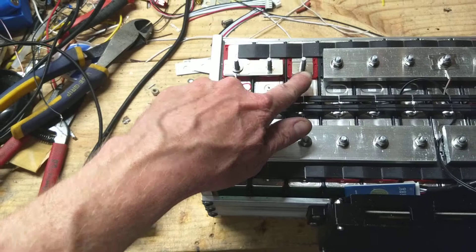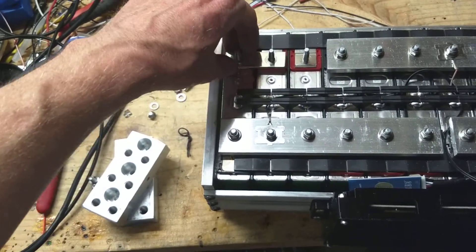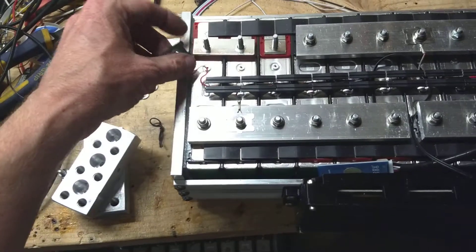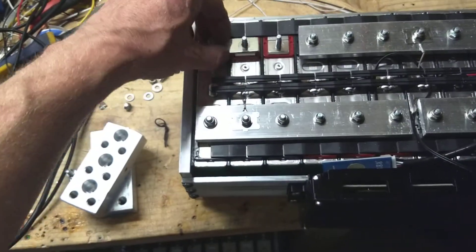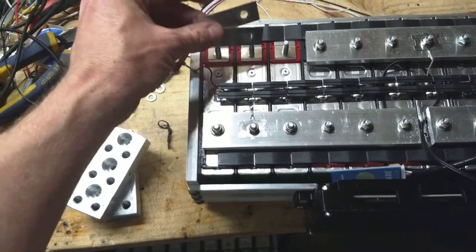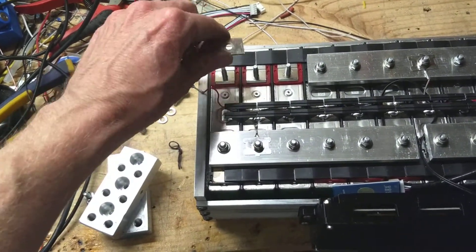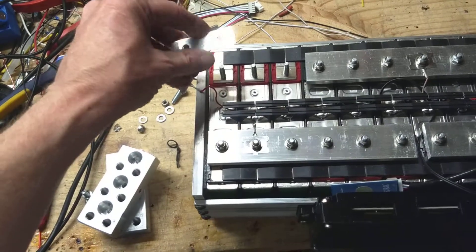The bus bars go from here to here. I put two bus bars here. Each one of these bus bars can do 250 amps for about a minute, so two of them can do 250 amps continuous.